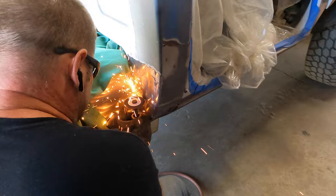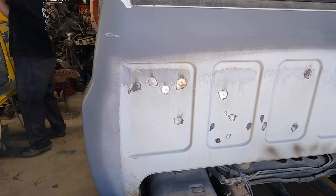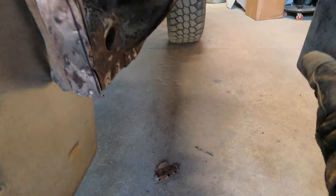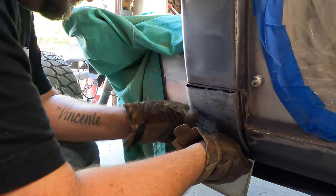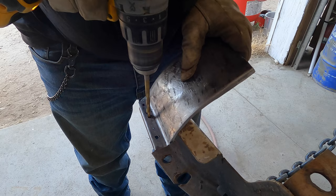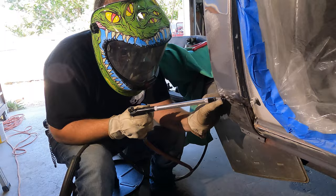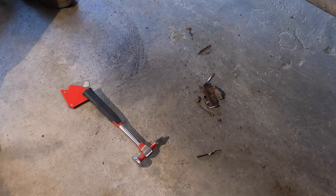Moving on to some nasty rust damage in the cab corners — Jason slowly removes it. Surprise, surprise: more pinholes to fix. We'll repeat the process on the driver's side cab corner, grinding the new patch for a little adjustment. Look at that precision — fits like a glove. Red oxide for rust prevention, drilling holes for spot welds, final touches before welding. Jason is buttoning up the patch.